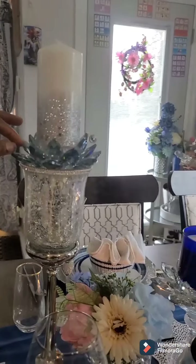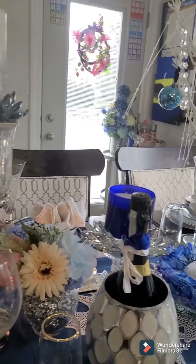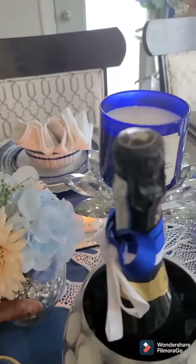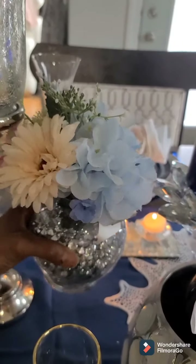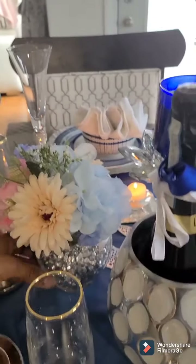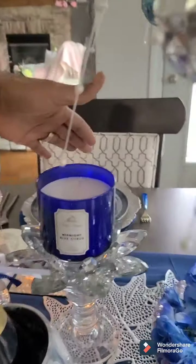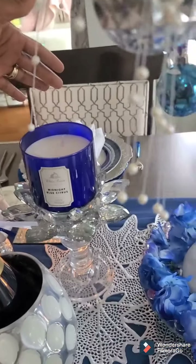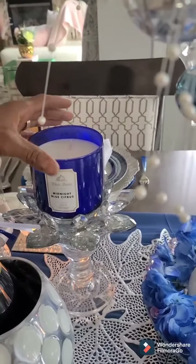This candle holder here and the one at the very end I got from our local Winners store — they are beautiful. This one I got from Michaels. And this little flower and the flower vase is a little bit of a DIY — I put some stones inside it to create this look. That is beautiful, I love it. And the candles — there is a candle shop that we have around us here, that's where I get all my candles from and they smell gorgeous.